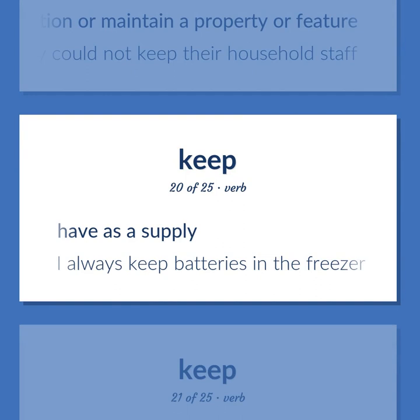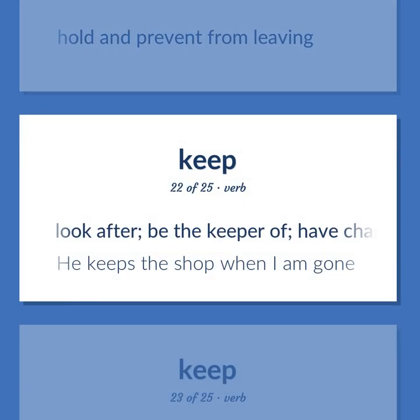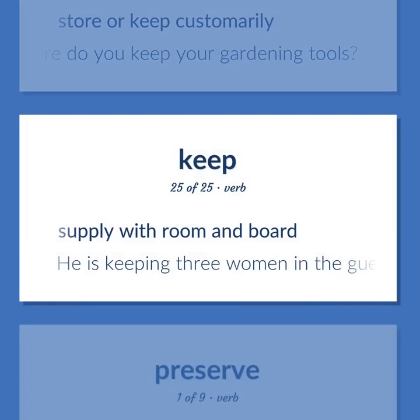To have as a supply — I always keep batteries in the freezer. To hold and prevent from leaving. To look after, be the keeper of, have charge of — he keeps the shop when I am gone. To raise — she keeps a few chickens in the yard. To store or keep customarily — where do you keep your gardening tools? To supply with room and board — he is keeping three women in the guest cottage.